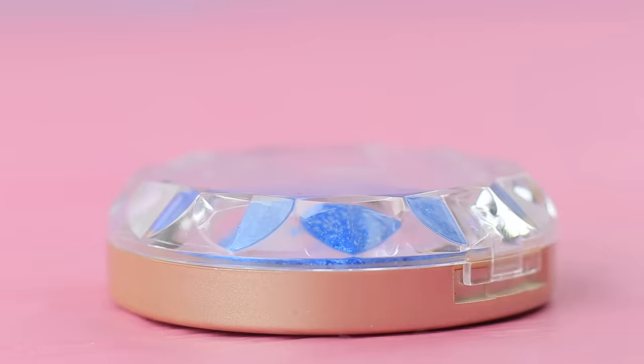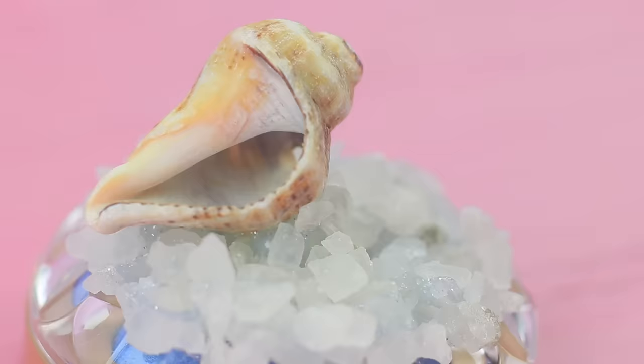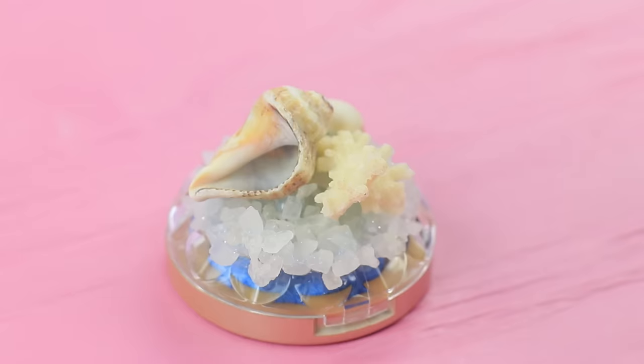Clean the cap of an eyeshadow container. Hot glue sea salt crystals to it. Attach a decorative seashell and a coral on top, and glue the stingray to them.